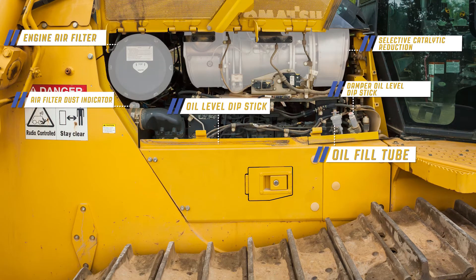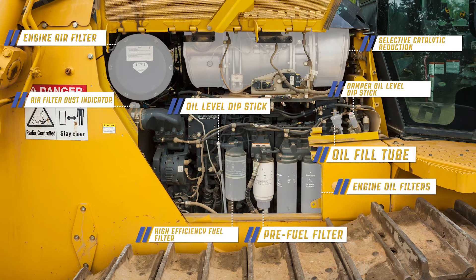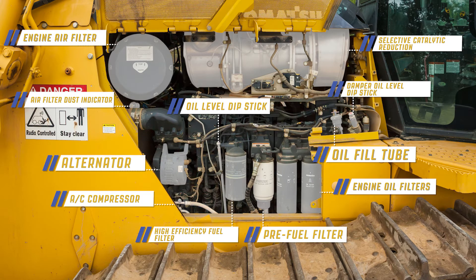With the lower panel removed, the fuel pre-filter and engine oil filters can be accessed as well. The alternator and air conditioning compressor with service ports is also available.